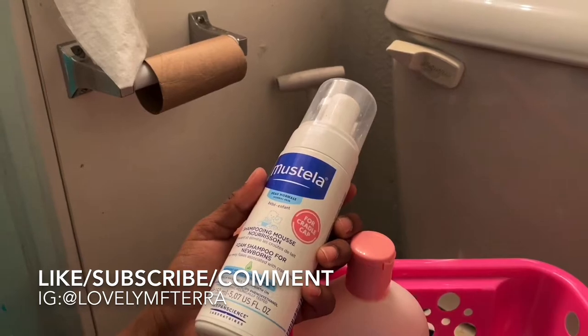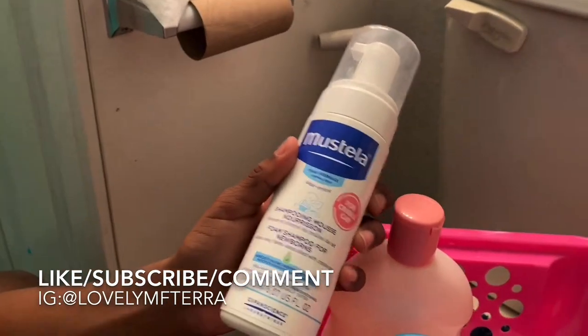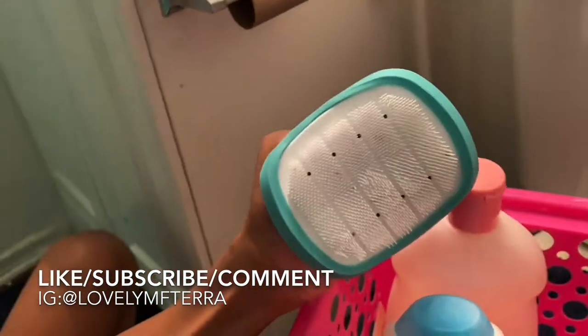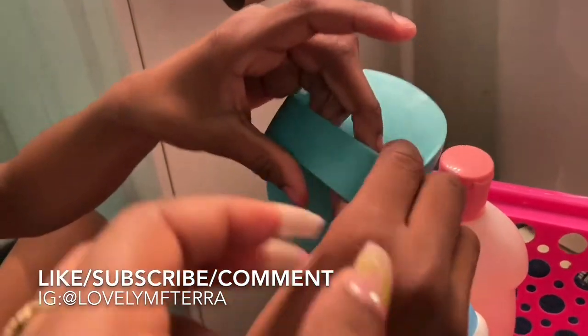They also have a cream, but I haven't tried the cream or the lotion yet — I have that upstairs as well. So far this shampoo has been really good for me. You're also going to need this cradle cap comb.